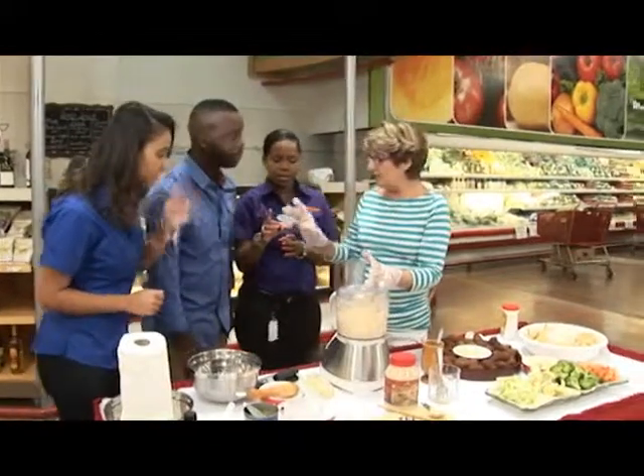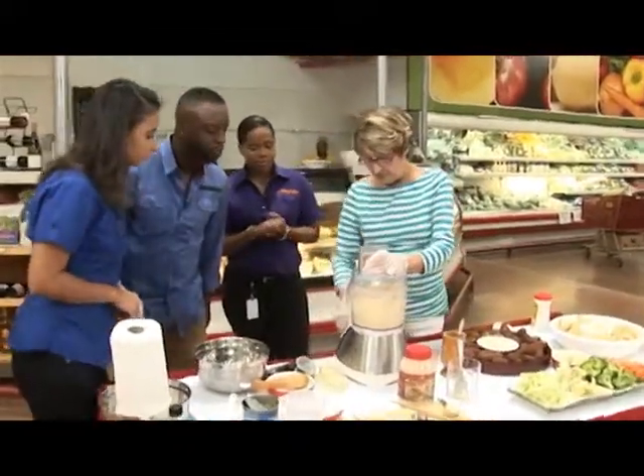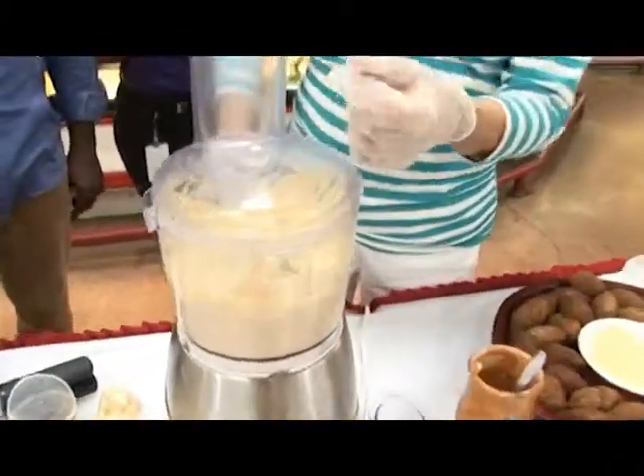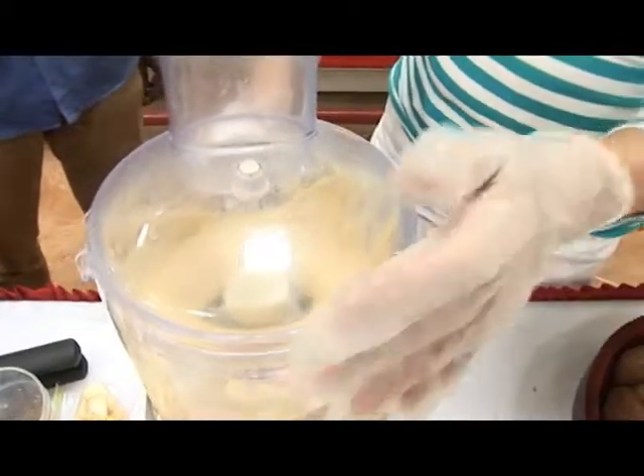Mrs. A, you want to show us how to make the jerk version? I've just put a half a teaspoon of this jerk seasoning in there and I'm just going to blend it through. And that's all you do — any seasoning that you want, just add, blend, and you're ready.